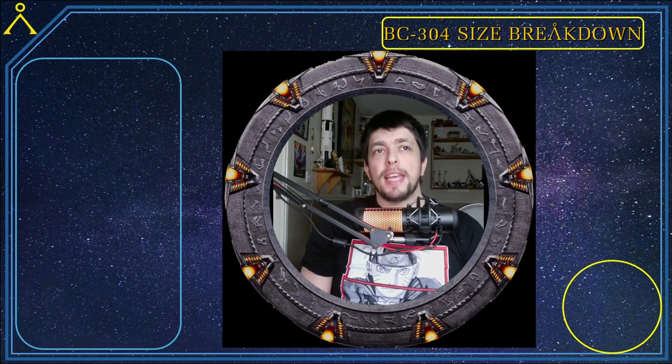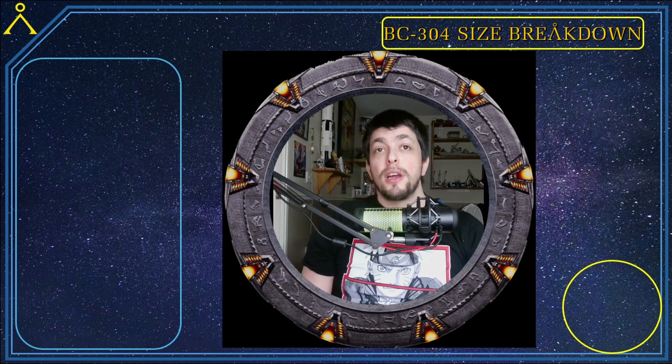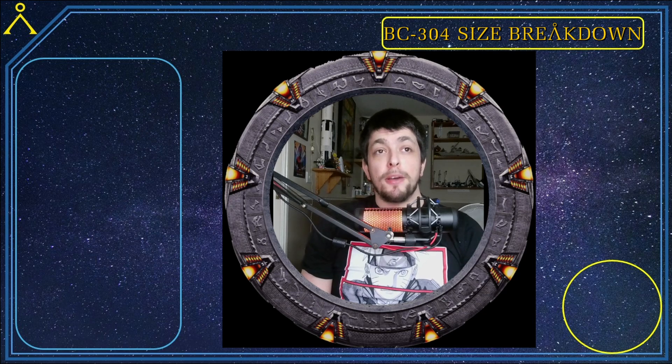I want to make a point about the construction of the BC-304: just because it's this big doesn't mean it can't be built on Earth. We never see the shipyard in the show besides the X-303 hangar, and I don't think the 304s are constructed there. I believe Earth built new shipyards to accommodate the size of the 304. All the major nation governments on Earth knew about the Stargate program at this point and are possibly part of the construction process. Earth also had access to alien technology — and even the Asgard probably helped in early construction.